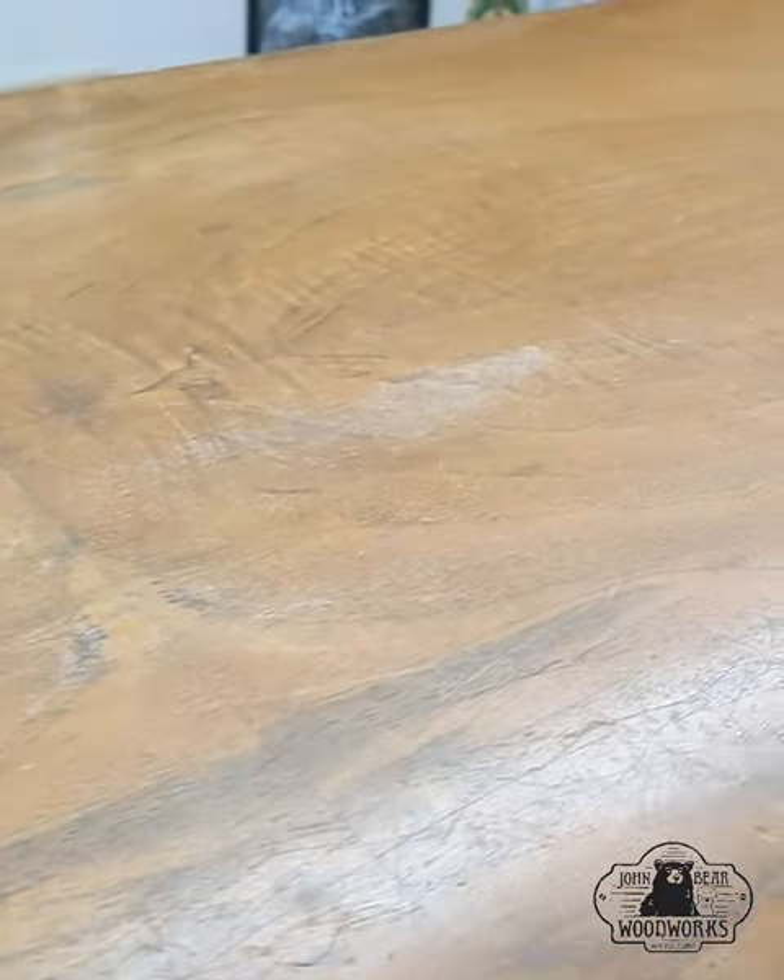Welcome back BearBuds. Today we are restoring an early 1900s red cedar chest.